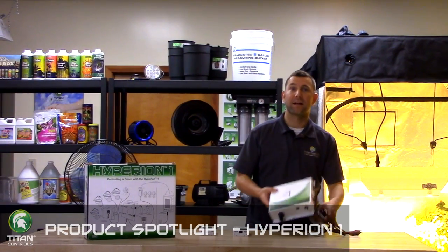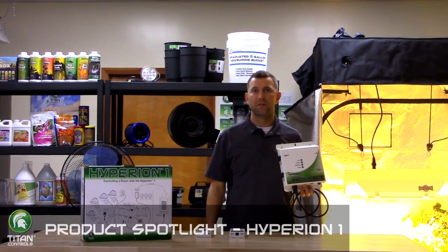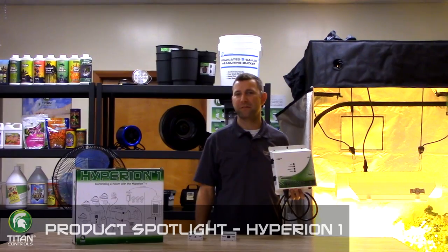Hi, I'm Mike with Sunlight Supply. Today's product spotlight is the Hyperion One Wireless Environmental Controller by Titan Controls. This controller allows you to wirelessly control different functionalities of your grow room environment from up to 150 feet away.